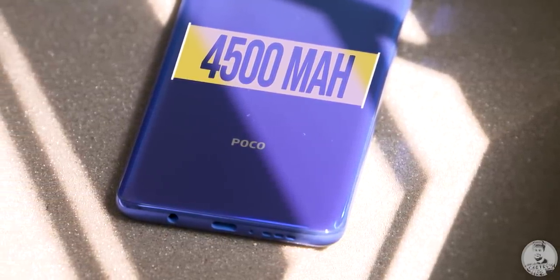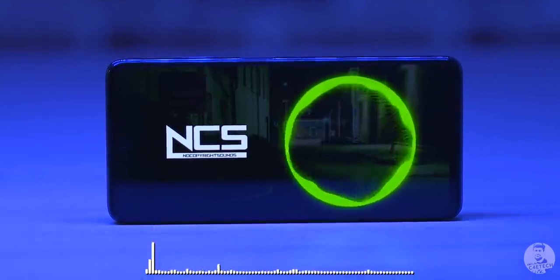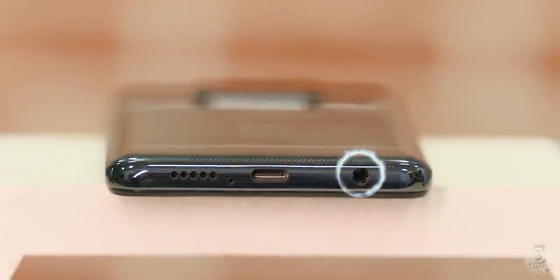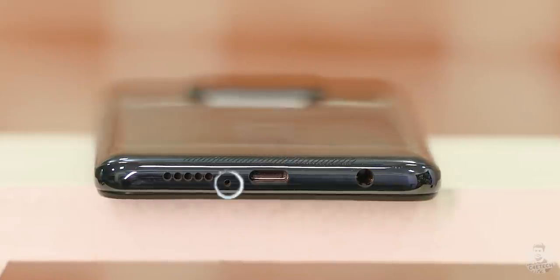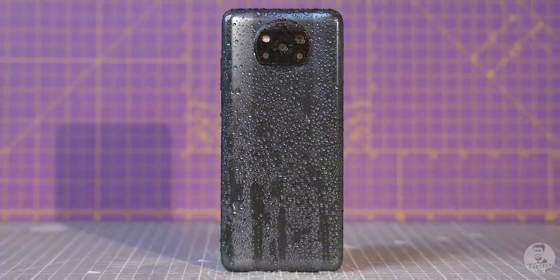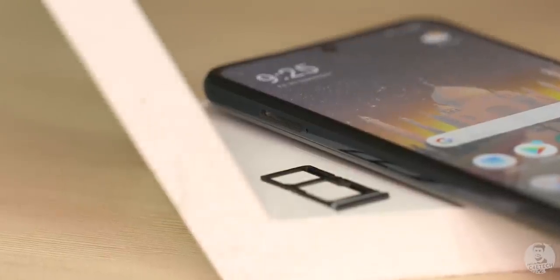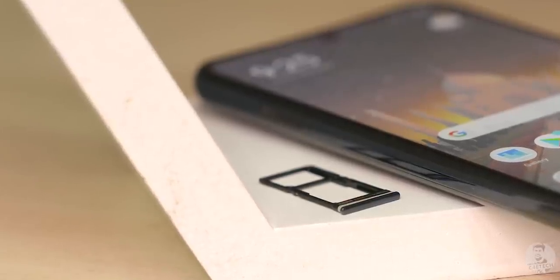There are a few other minor improvements as well, like the POCO X3 coming with stereo speakers — they can get pretty loud and have a nice warm sound to them. The headphone jack is also retained and it's at the bottom, beside the Type-C port, primary mic and the speaker grille. Along with that, the P2i nano coating of the X2 has now been replaced with an actual IP53 certification. Unfortunately, the POCO X3 still continues with a hybrid SIM slot, so buyers have to choose between dual SIMs or expandable storage.